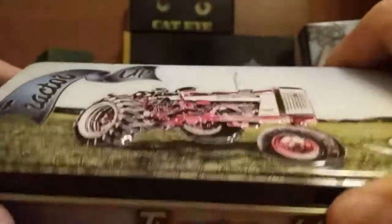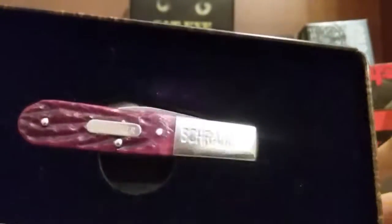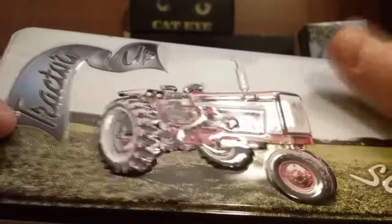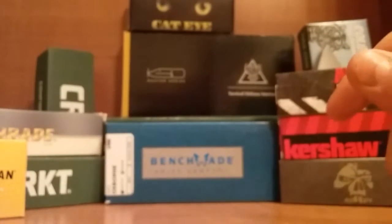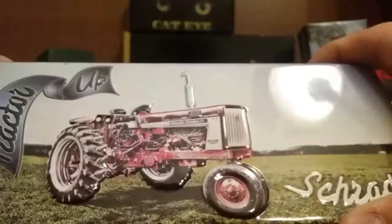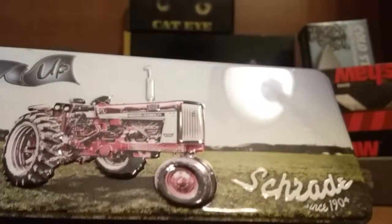But yeah, that's the knife. Like I said at the beginning of the video, if you like the more classical style knives, just leave a comment telling me yes or no, why I should do more or why I shouldn't. So I can get to know more of what you guys want to see and keep everybody happy. That's it for today — thank you for watching. If you liked the video or liked the knife, please like and subscribe.